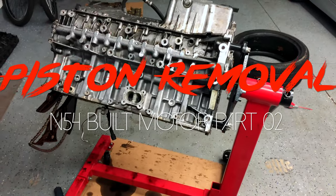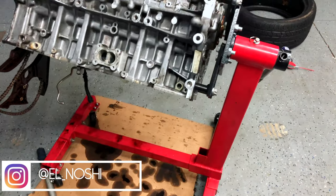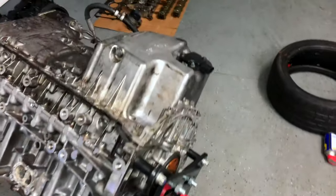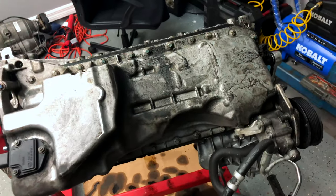The motor is turned upside down, or partially upside down, so that all the oil could drip out onto the floor onto a cardboard. It's dripped out — I left it overnight. So what I'm going to do today is take off the oil pan and try to drop out the pistons and see how those look.